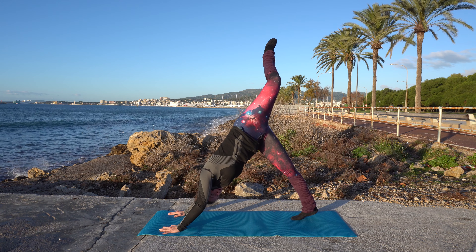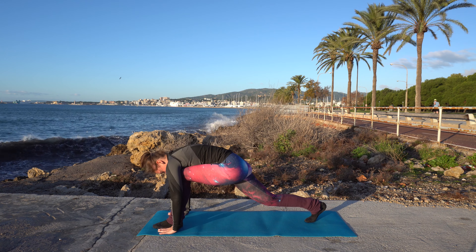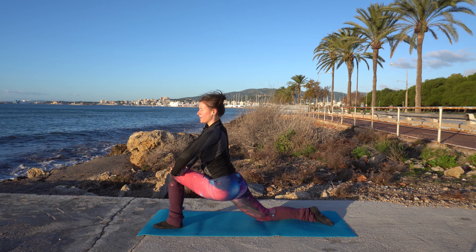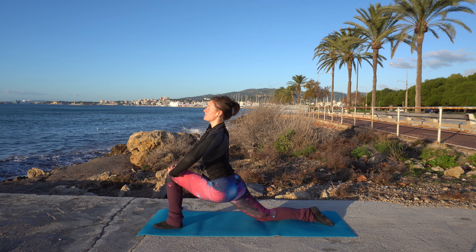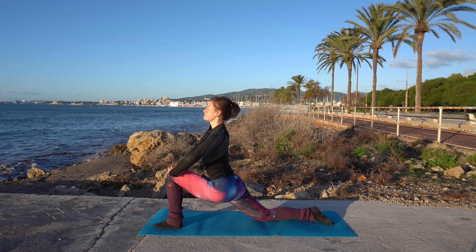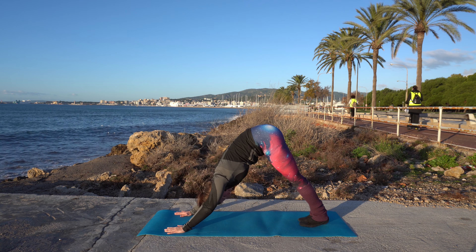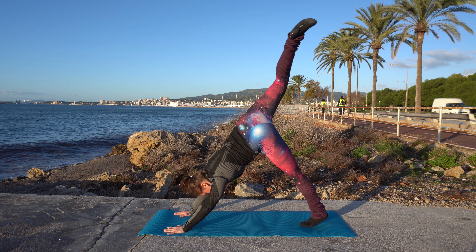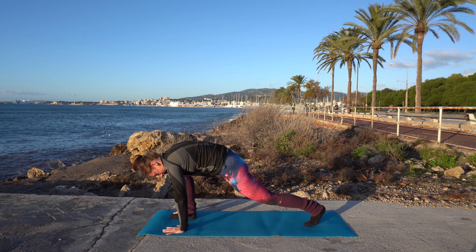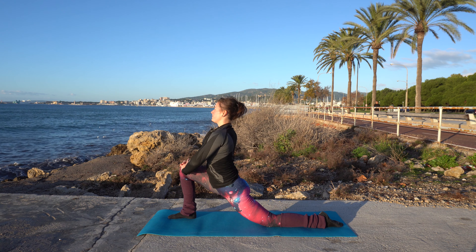Lift the left leg off the floor, high up, then step through. Put that rear knee onto the floor and put your hands on top of the front knee. Press down so that you feel a nice stretch in the quads of that rear leg. Come back down, step back into downward dog, lift that right leg off the floor, keep it up there for a moment, then step through. Put the rear knee down, put your hands on the front knee, and press down to feel a stretch here.